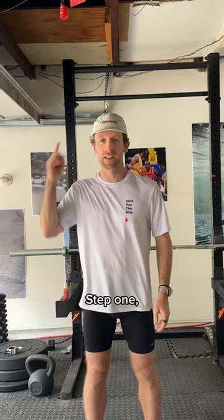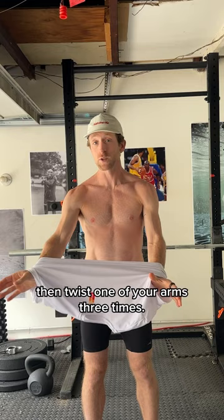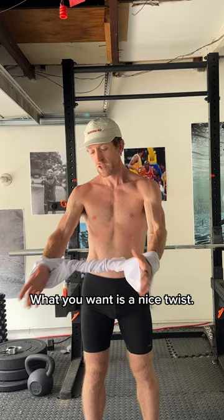Step one: take your shirt most of the way off but leave it around your wrists. Then twist one of your arms three times — one, two, three. What you want is a nice twist so it's like a piece of rope.